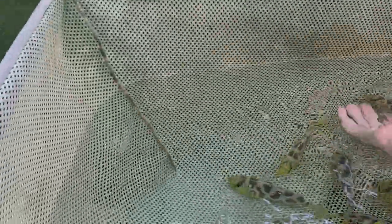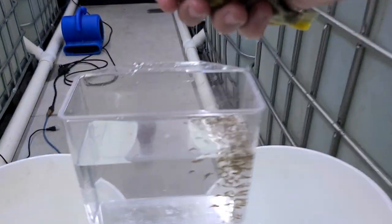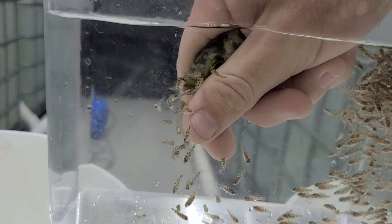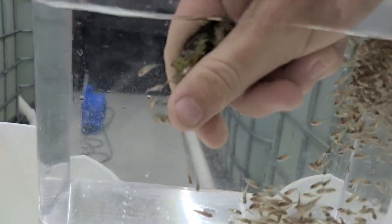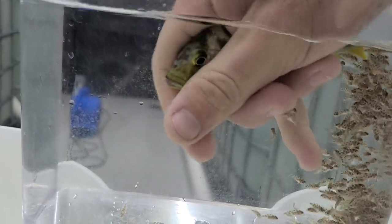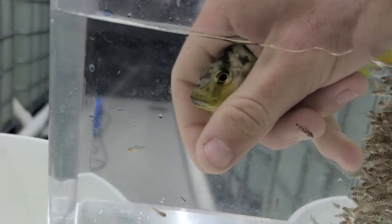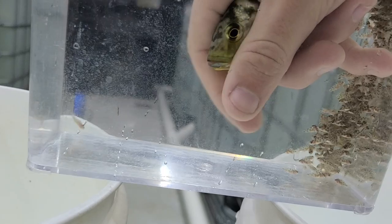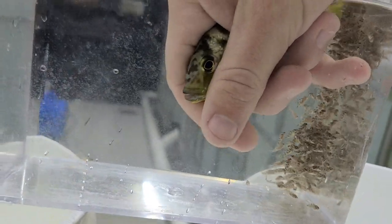For most African Cichlids, you want to wait about 14 days to strip. By then they'll be pretty much fully developed. And this one's ready. Just slowly squeeze, and you want to make sure you do it enough where her mouth is open so she doesn't bite down and squeeze any fry. Smaller females — that's more likely to happen compared to bigger females. But she's all out.